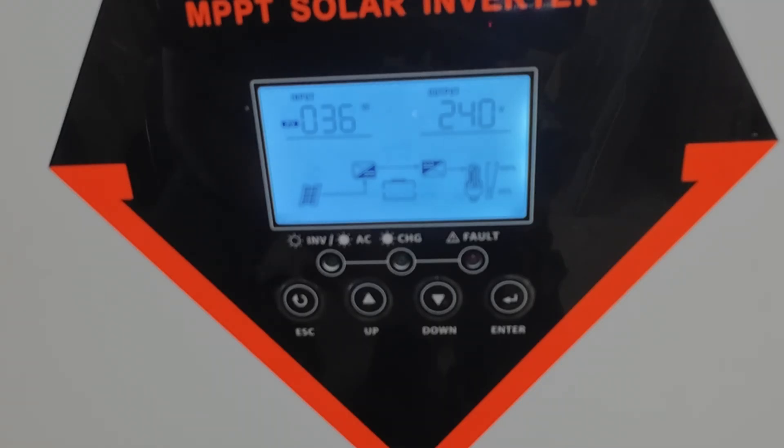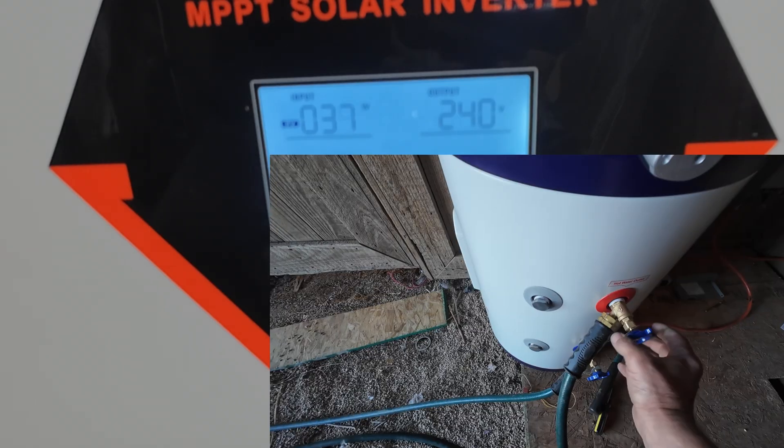Okay, looks like the hot water tank is fully heated up. It's showing 30-some watts there — that's just the idle draw. I'm going to open up the valve on the hot water tank, let some hot water out, and let's see what happens when that heating element kicks back in.